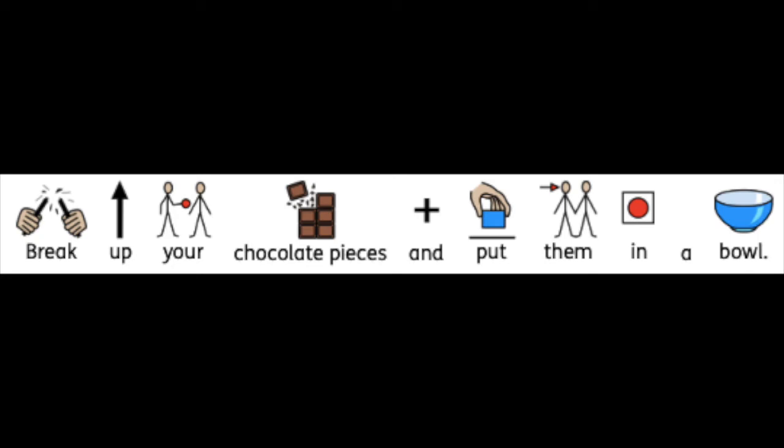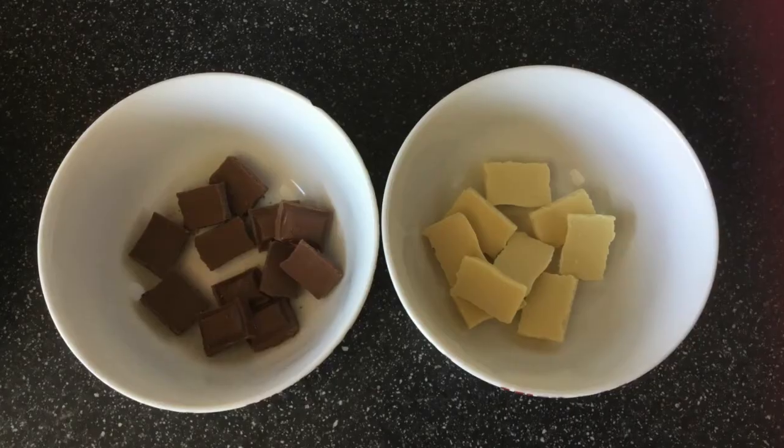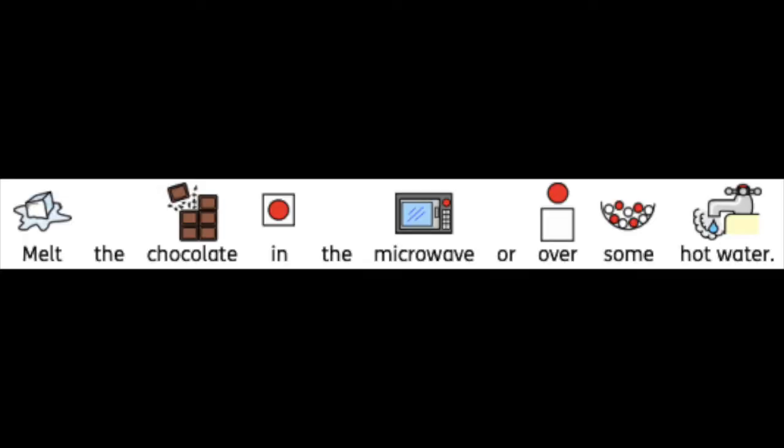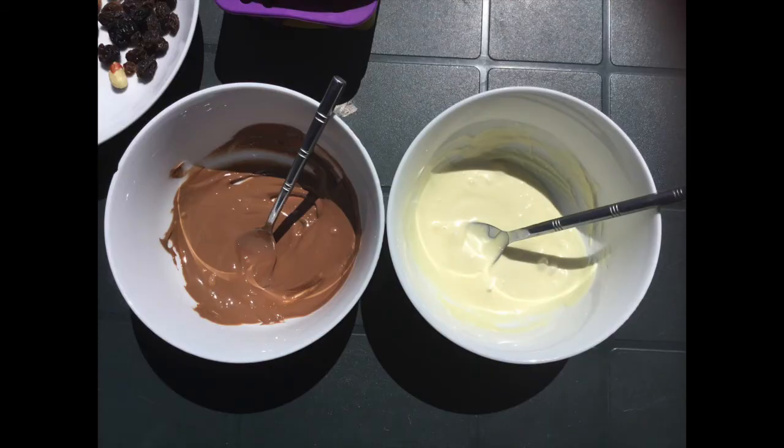First thing you need to do is break up your chocolate pieces and put them into bowls. If you've got different types of chocolate they need to be in different bowls. Once you've done that, put the chocolate into the microwave and melt it until it goes all runny. Don't do it too much though, otherwise it will go hard.